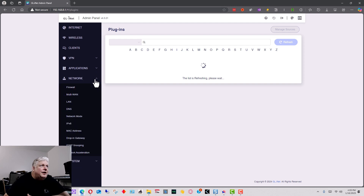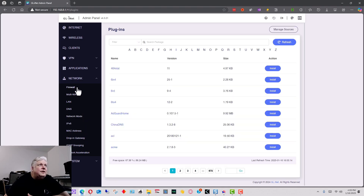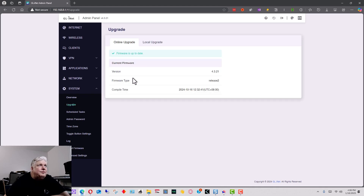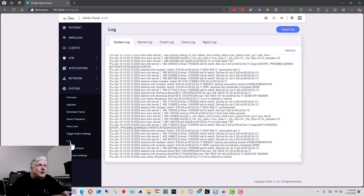Under Network you have your firewall, LAN, DNS, IPv6 configuration, MAC addresses, and more. You can even set up a DMZ — a demilitarized zone — if you want traffic coming into your subnet. Under System you'll find where firmware upgrades are, so when an upgrade is available you can update the router's software here. You can also reset the administration password and view logs.